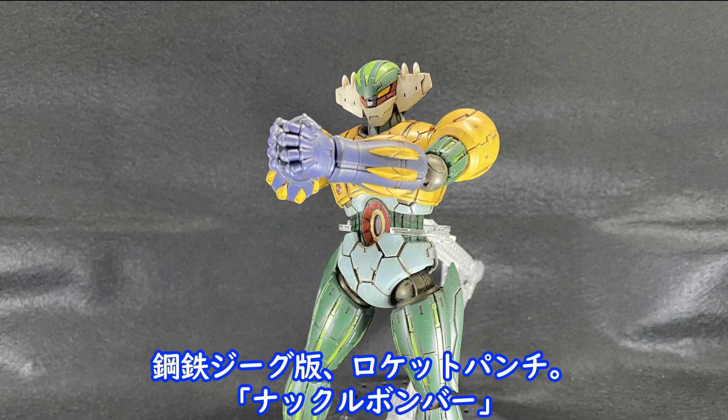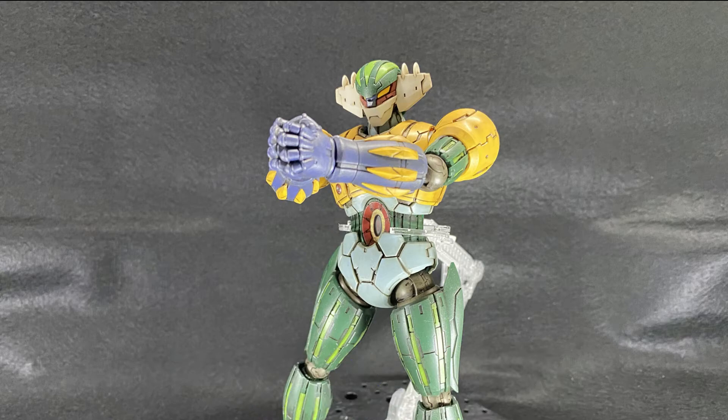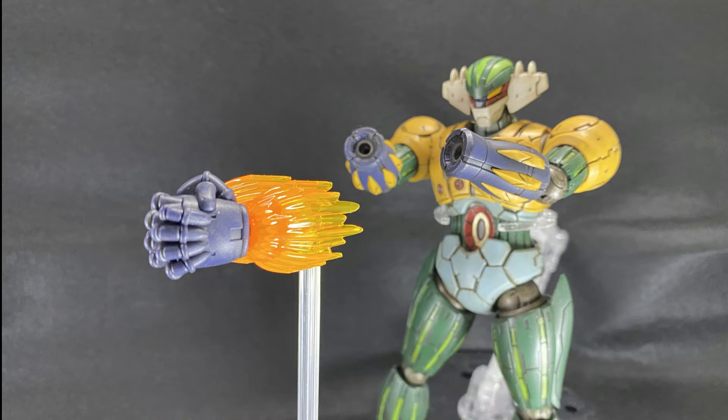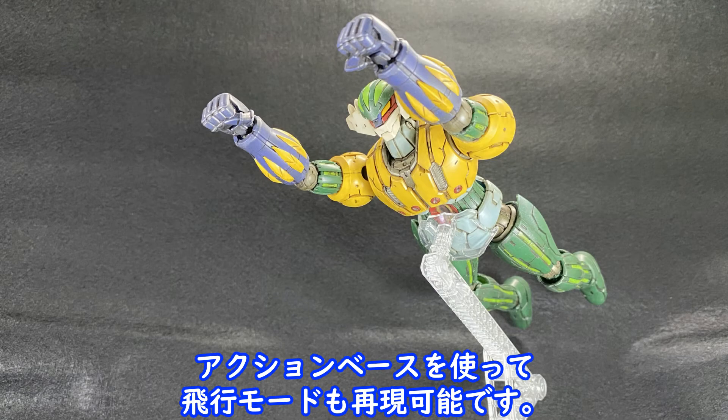鋼鉄ジーグバン、ロケットパンチ、ナックルボンバー。(Kotetsu Jeeg Baan, Rocket Punch, Knuckle Bomber.) ナックルボンバー発射のエフェクトパーツも付属しています。(An effect part for the Knuckle Bomber launch is also included.) アクションベースを使って飛行モードも再現可能です。(Flight mode can also be reproduced using the action base.)